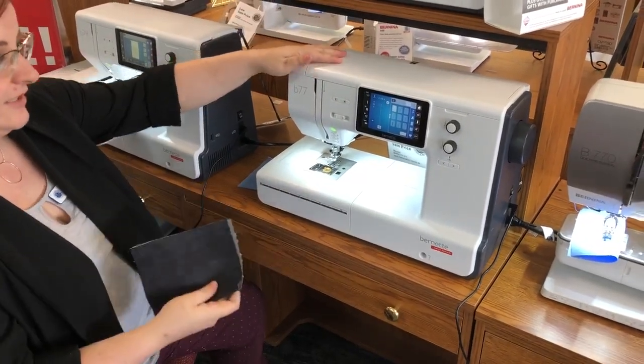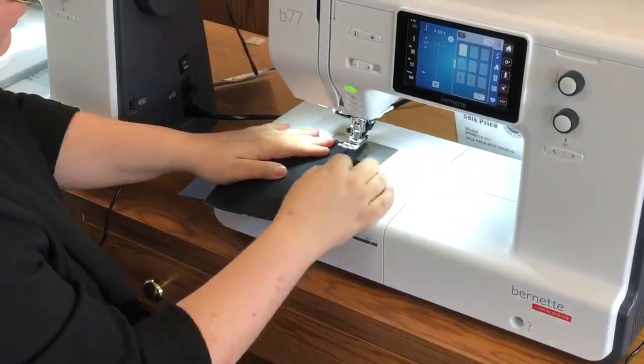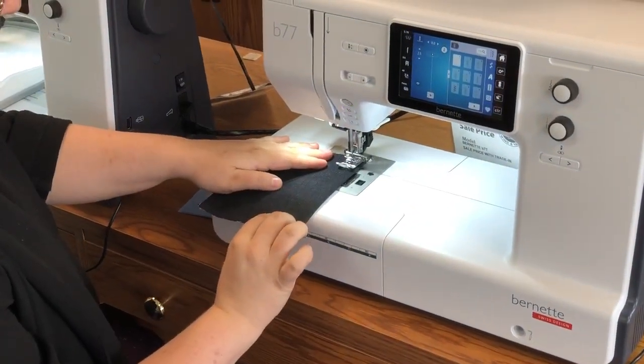This is the new Burnett B77. We've been super impressed because it will go through several layers of fabric with no struggles.